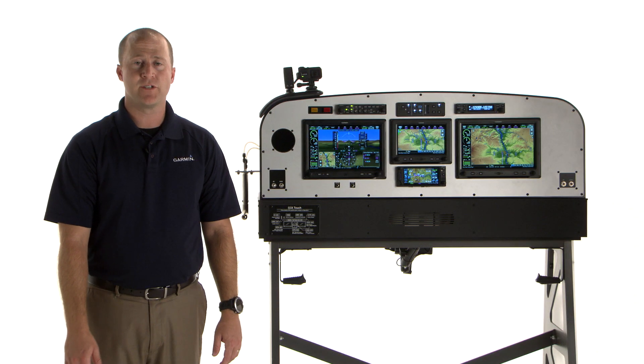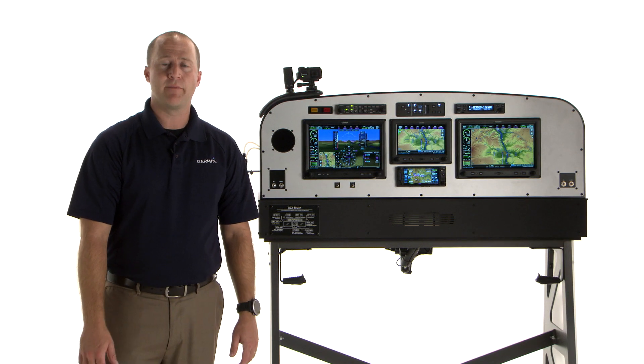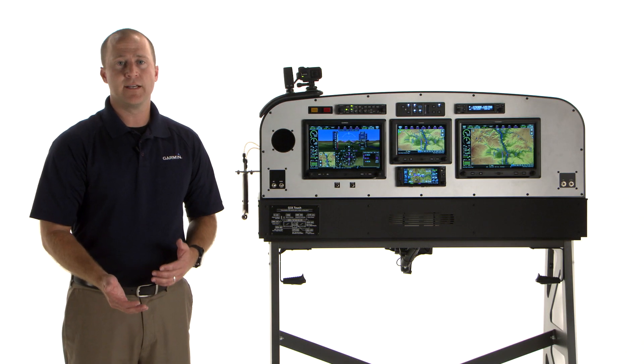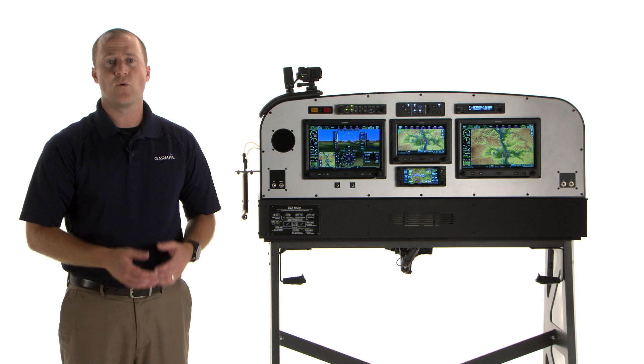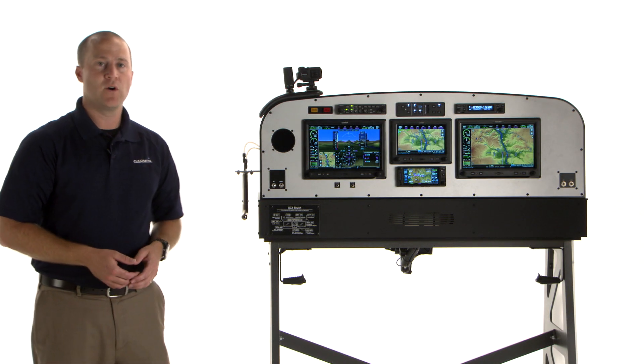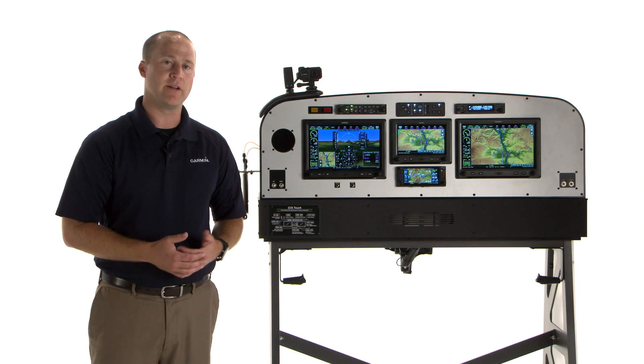Hi, I'm Brian with the Experimental Aviation Team, and I'm going to tell you a little bit about the integrated angle of attack display capability of your G3X touch system. All you need is a GSU-25 ATAHARS or a GSU-25 Bravo ATAHARS and our GAP-26 PIDO AOA probe. With those two components, you can display AOA on your G3X.